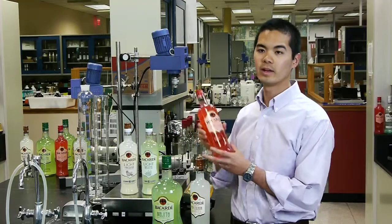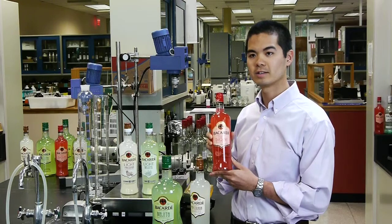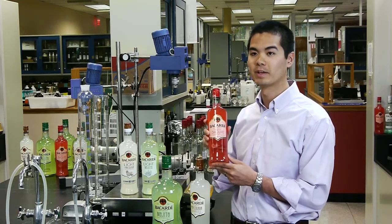For the Strawberry Daiquiri, we added cane sugar — it gives it a nice sweetness — and we also added 100% strawberry essence, which gives it a nice fresh taste that simulates that of a freshly made Strawberry Daiquiri.